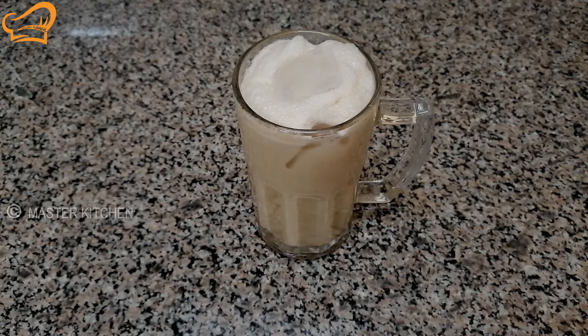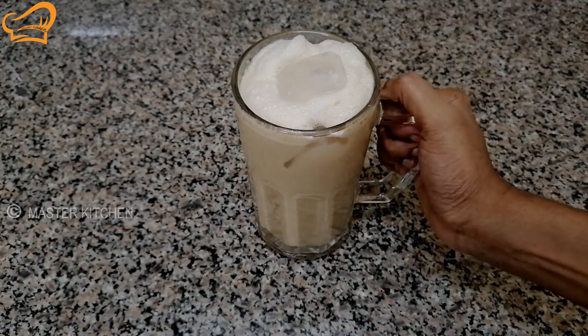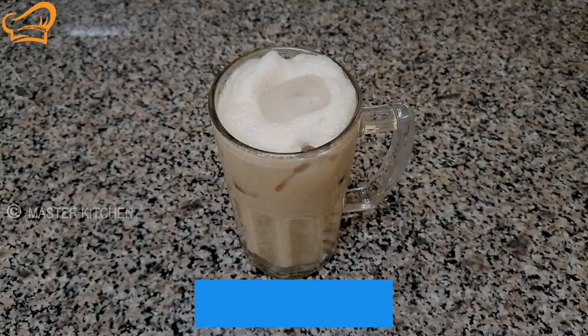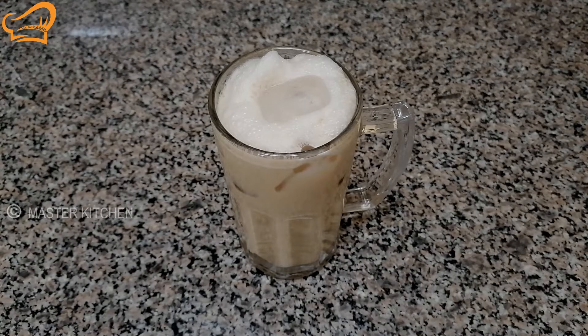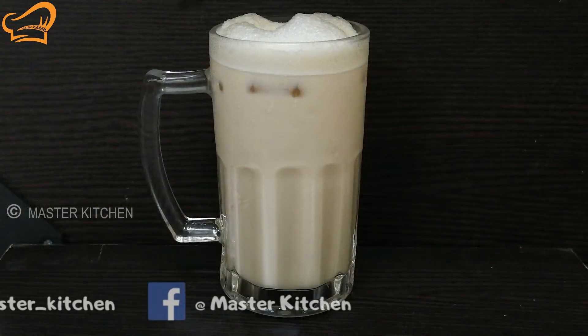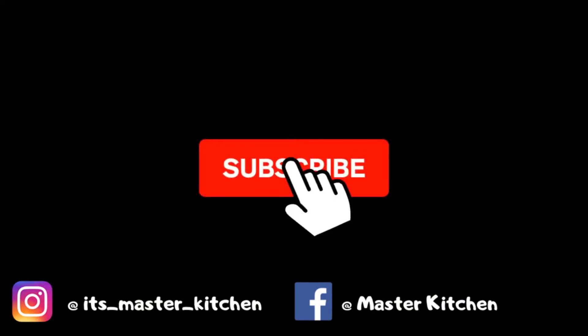Now we have a cold coffee ready — Cappuccino Blast ready! There is a good drink, and we had a taste of Baskin-Robbins style. Try it out! If you liked this video, subscribe and share it, and leave a comment. That's our very first video. Thank you!